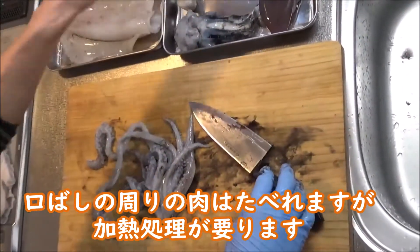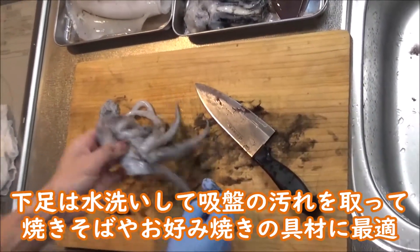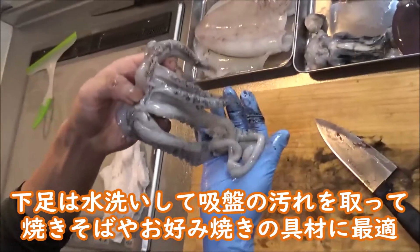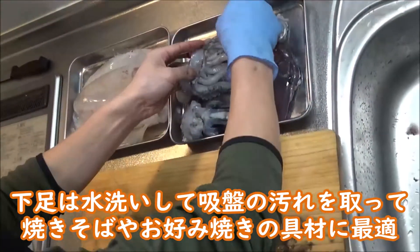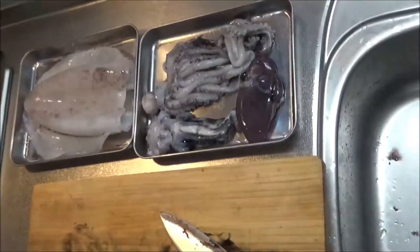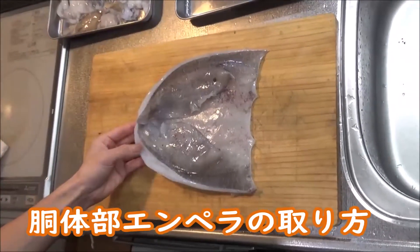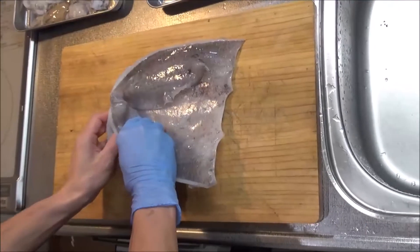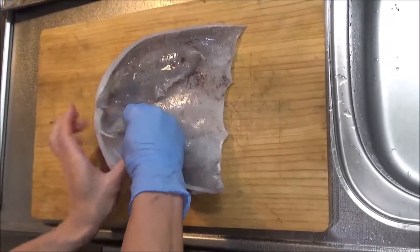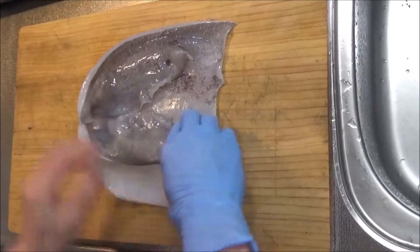真ん中のところ、細い足のちょうど真ん中にちょっと切り込みを入れて、くちばしの硬いところを取ります。周りの肉は食べれますので置いておきます。これで胴体が開いた状態ですね。この辺は後で水洗い・塩もみとかして使われることがあります。エンペラを外します。まず、キワのところに親指を入れて、指でなぞるように外してもらいます。